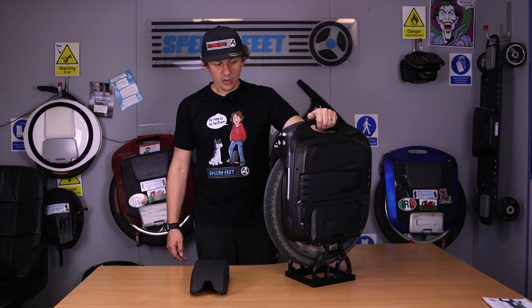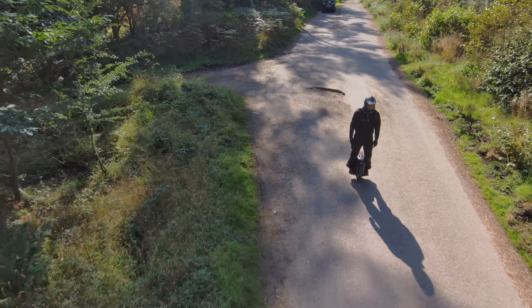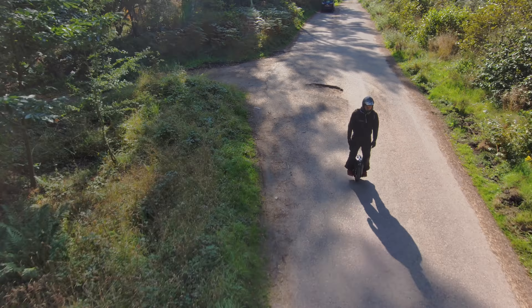That is the unboxing and range test done on the RS High Speed by Gotway. Next up will be the 250-kilometre review, followed by the 650-kilometre review, and then the 1,000-kilometre final review on this wheel.